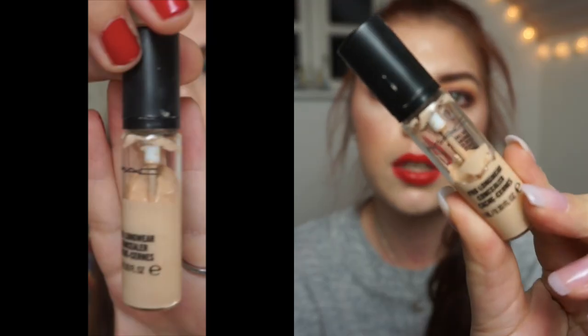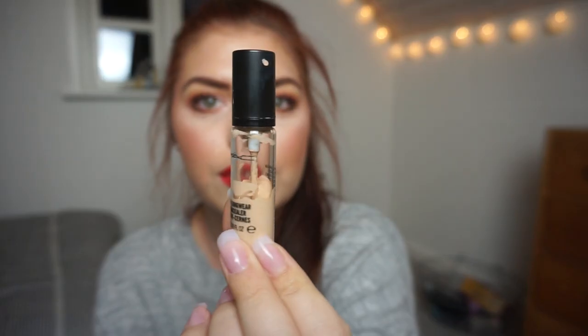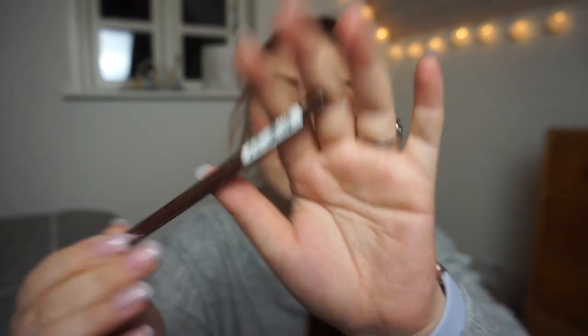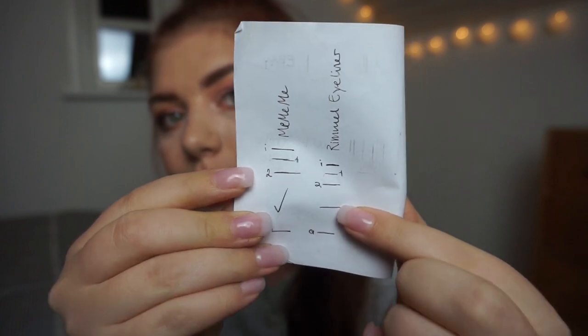My MAC Pro Longwear Concealer in NW15 — this is where I am now, so as you can see it has gone down a little bit. I'll try to insert a picture from last time. I haven't marked it because you know how MAC is with their lining. The last remaining item for this finale is my Rimmel London Exaggerate Waterproof Eye Definer — a brown eyeliner. I've worked really hard the last two months to make progress on it, so let me show you where I am now.